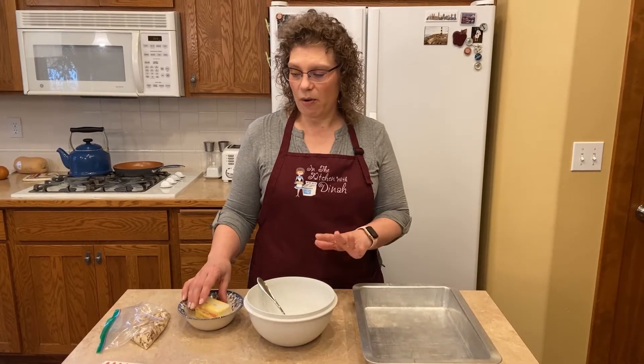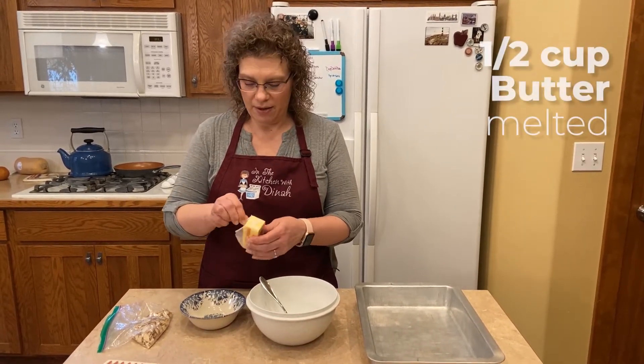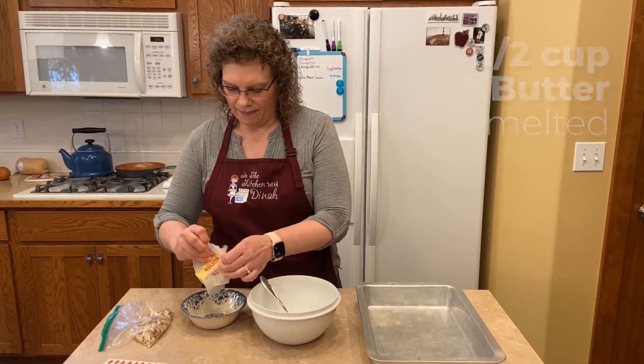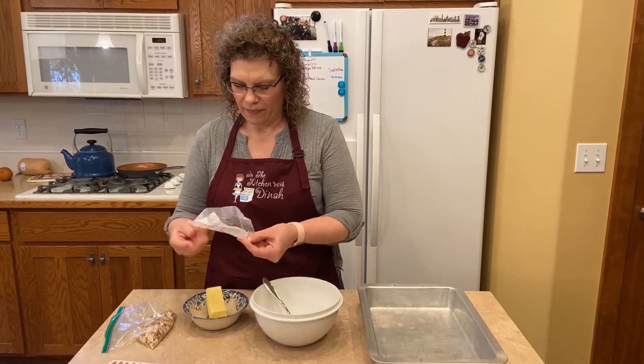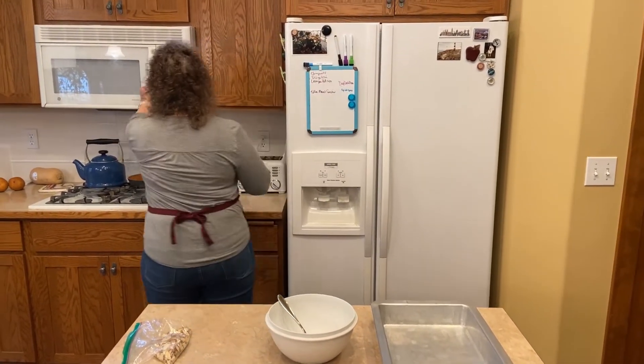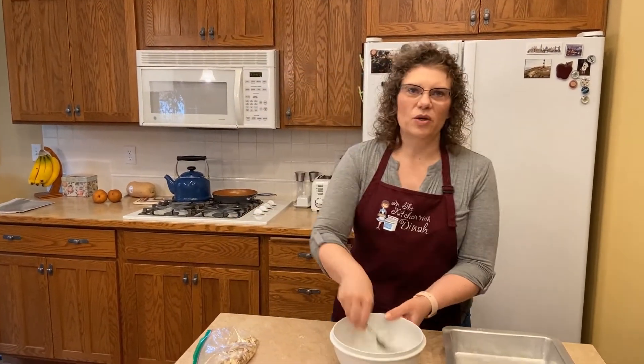First thing you need is just flour and butter and then some nuts. So we're going to melt a half a cup of butter — I just stick it in my microwave for 30 seconds. As that's melting, we're going to get one and a quarter cups of flour.